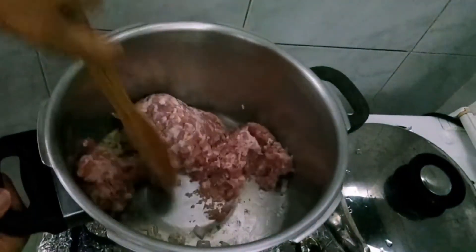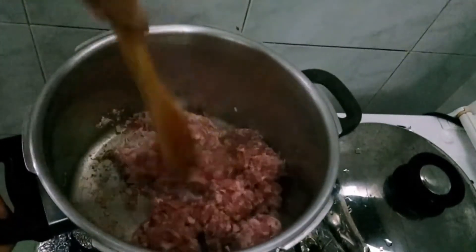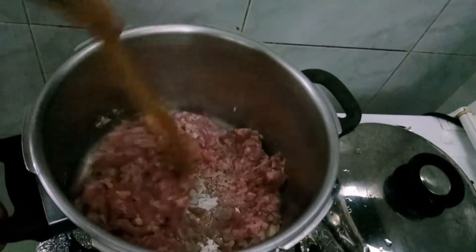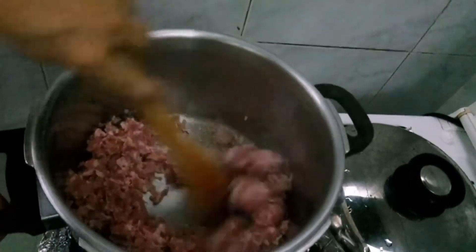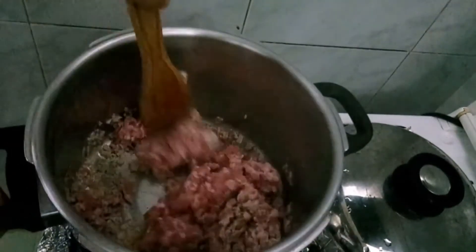Ayan, ground pork. May fat yung ground pork kaya kailangan kunti lang yung mantika na panggisa natin, kasi sobrang taba na.